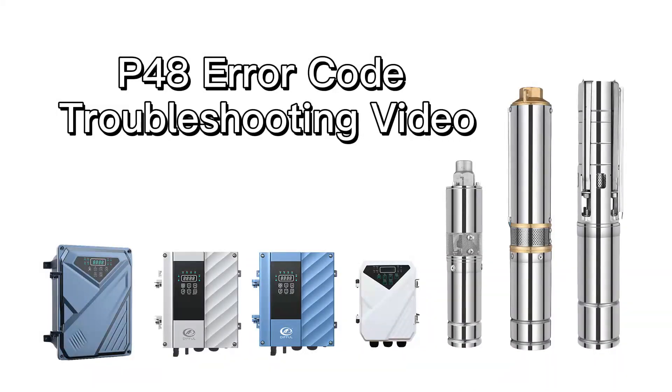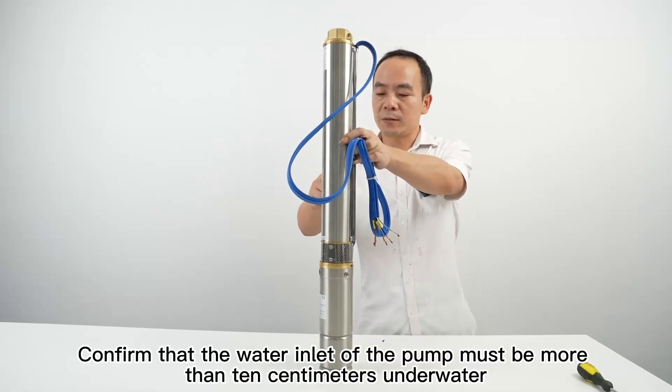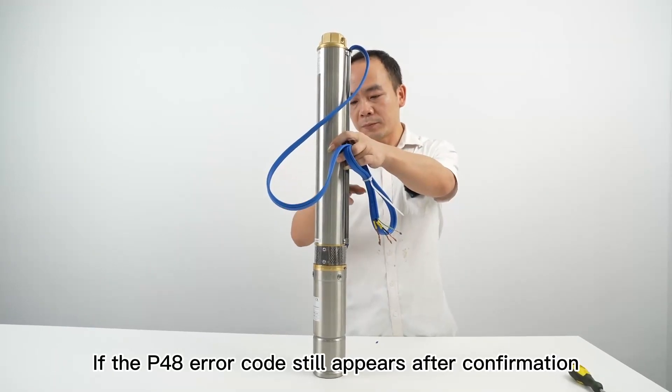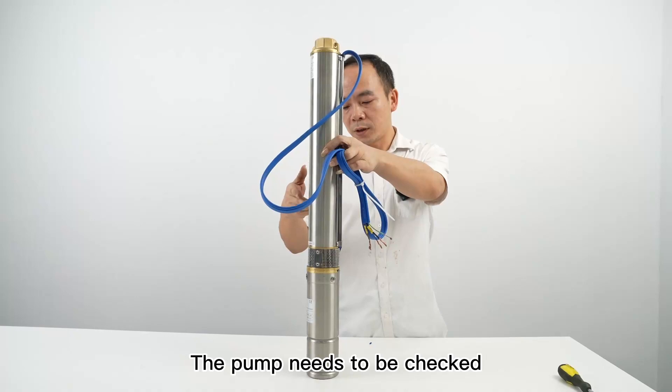P48 error code troubleshooting video. Tools needed: screwdriver. First, confirm that the water inlet of the pump must be more than 10 cm underwater. If the P48 error code still appears after confirmation, the pump needs to be checked.